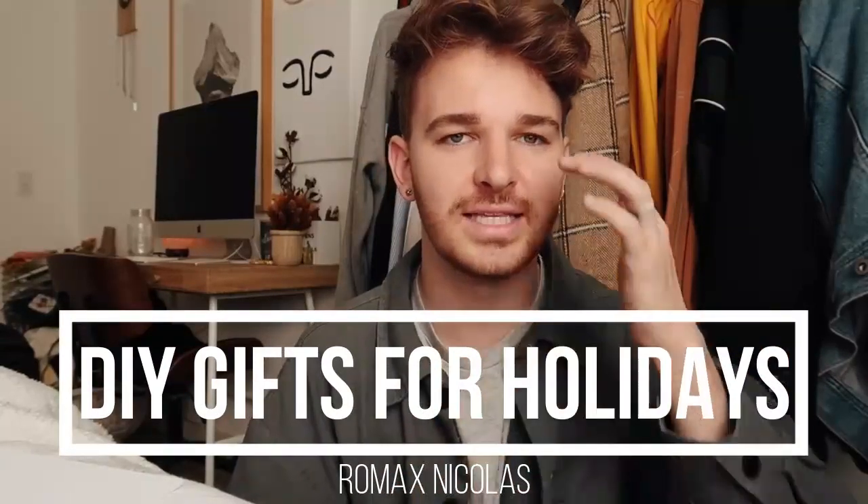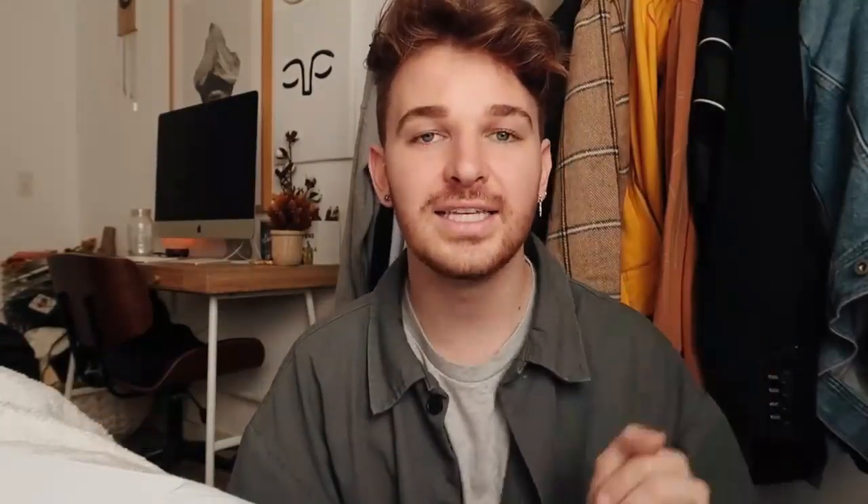Today I have a video that I've honestly been waiting for since last year, because last year I did this video and I was just so excited when I did it. And today we are creating DIY holiday gifts.